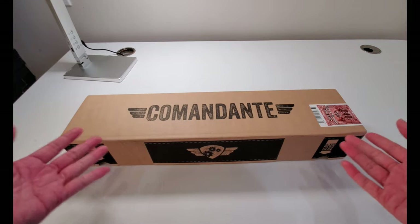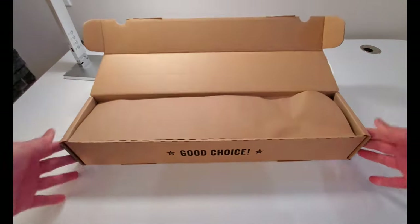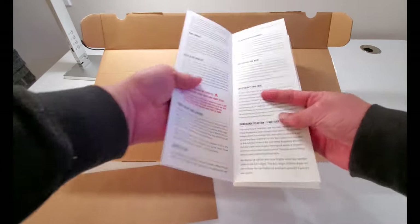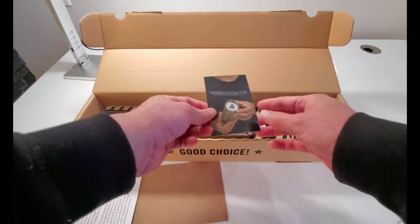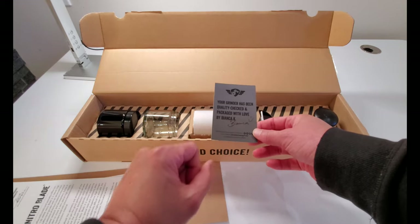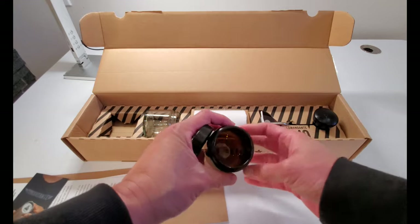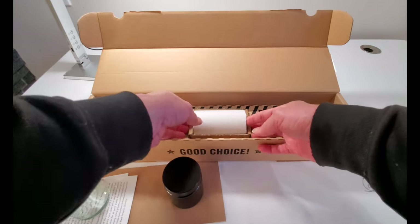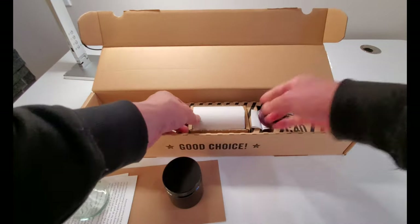First of all, this is a pretty damn big box for a manual coffee grinder. Let's open it up and take a look. We have the instructions, warranty — your grinder has been inspected by hand and signed. It was like Wanka signed it. We have two collection jars made of glass: this is the opaque one, and this is the clear one. And this is the grinder handle — so you do the grinding. And this must be the grinder itself.